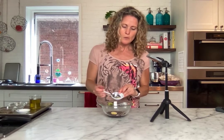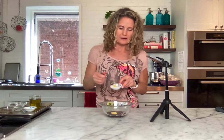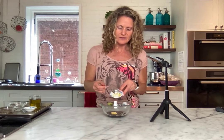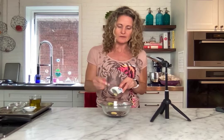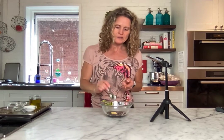Now add a teaspoon of Dijon mustard, and we're adding a couple of emulsifiers. An emulsifier is going to help your acids and your oils become unified. Honey is another emulsifier — you can do one or the other, or both. I'm adding a teaspoon of honey; it's going to add a little bit of sweetness and balance out the acids. It's always about balance.